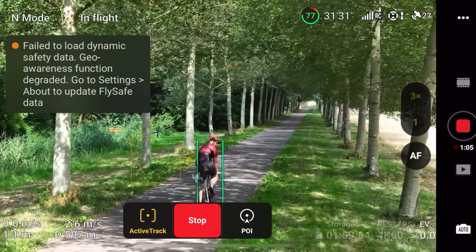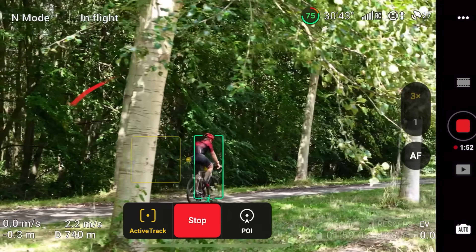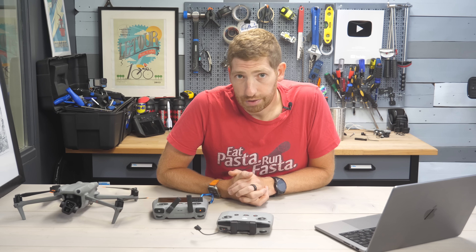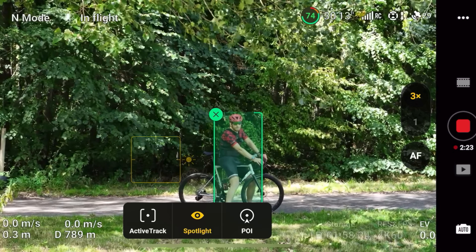I'm literally going to get passed by grandma if the drone doesn't plunk into a tree first. That's astoundingly close to that tree. It struggled here as well - I'm trying to consolidate a long period of failures so you don't have to painstakingly sit through this. Here comes grandma.